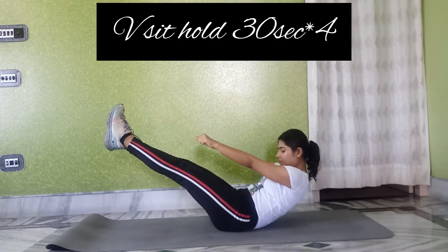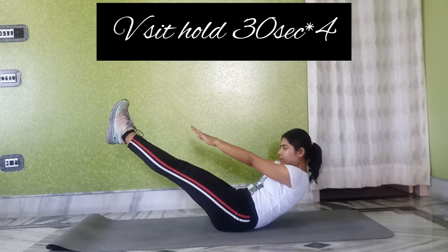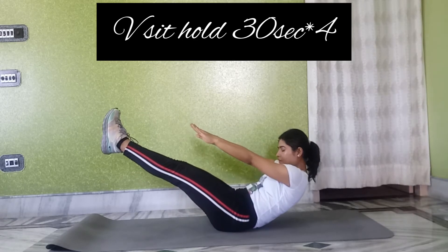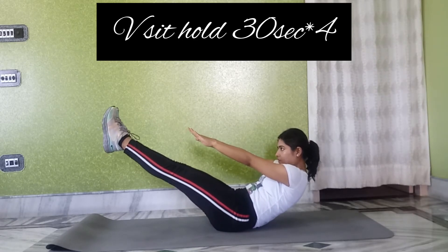We have to hold for 30 seconds. Try it if you can — this is a tough exercise, but it is a very good exercise to help reduce our stomach.